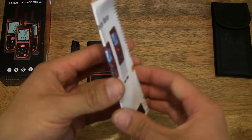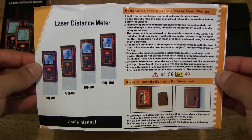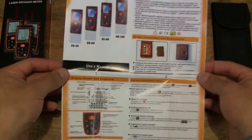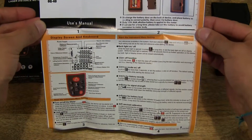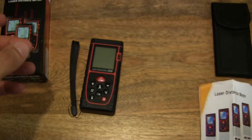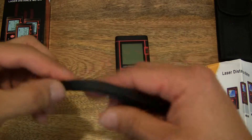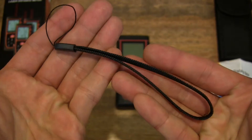Let's go ahead and set that to one side. It does come with a user manual as well — here's the front and back of the user manual. We can set that down to one side. And let's now take a look at the wrist strap — it does come with a wrist strap.